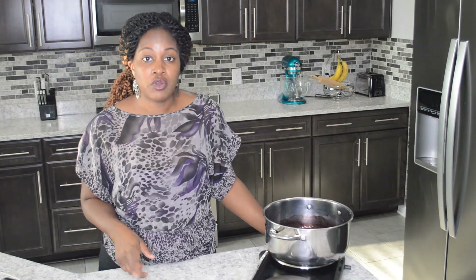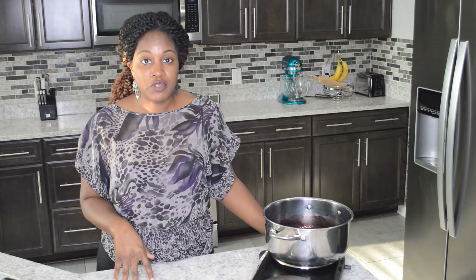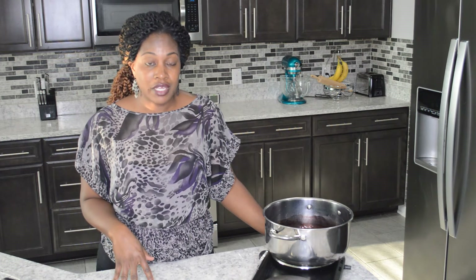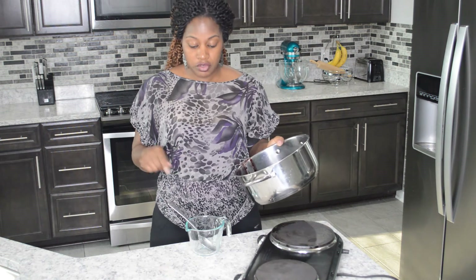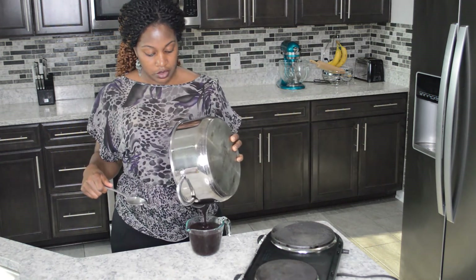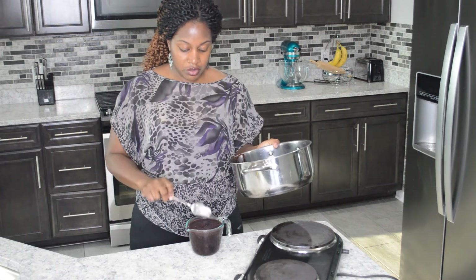Once you finish adding your arrowroot powder, let it cool. The last step is to add your honey — for every one cup you want to add one half cup of honey. If you want it to last longer than just sitting in the refrigerator, you can add vodka at 40% by volume with a one-to-eight ratio, so for a cup you'd add about one ounce of alcohol. I'm going to add the mixture back to my measuring cup to confirm I have about a cup of liquid — adding the arrowroot powder mixture gave me a little bit over a cup.